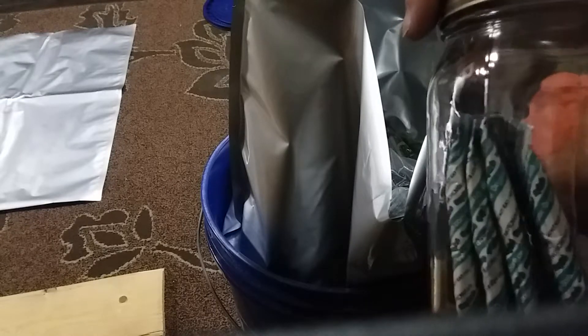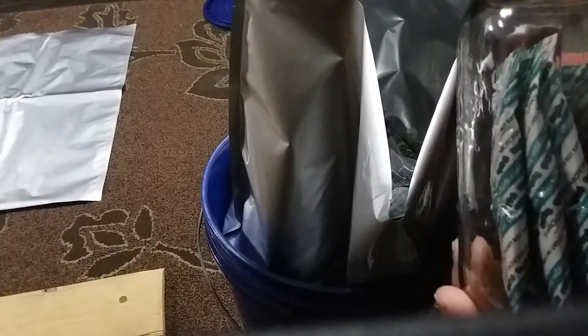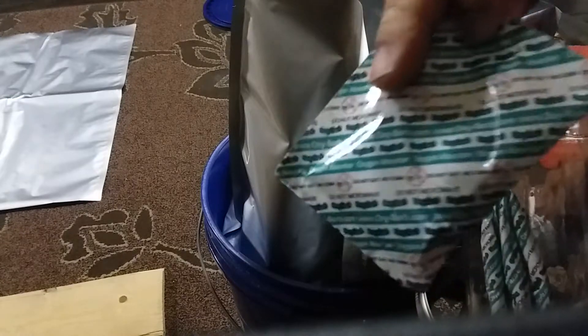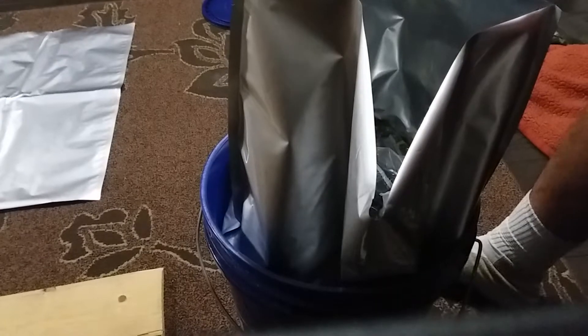I've actually used hand warmers as oxygen absorbers when I've run out of these. Once I open the jar, I take out what I need and put the lid back on — the remaining oxygen absorbers inside will absorb the oxygen in the jar and actually seal the lid back up. I'll take one out, drop it into the mylar bag, then put the lid back on the jar so I don't ruin the remaining oxygen absorbers.